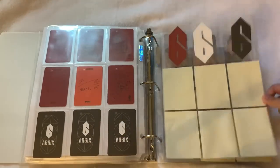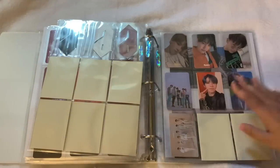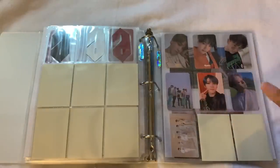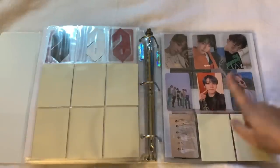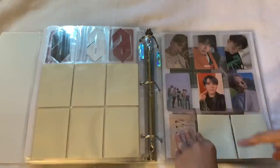Then we have a little section for 1TEAM and ONEus. For 1TEAM, my bias is Ruben and I pulled him really frequently, which is nice. I only have their first two albums and don't plan to collect further, but it's nice to have my bias. For ONEus, I have all their albums up to the one with 'A Song Written Easily' and stopped collecting. I kept this Xion card because I love the picture — they're so pretty. Then from 'Raise Us' we have Ravn and Soho postcards.